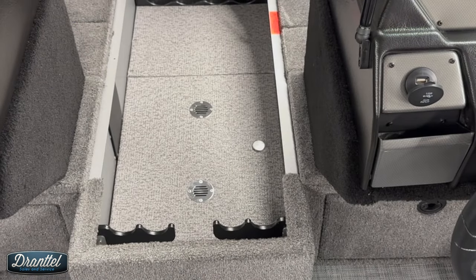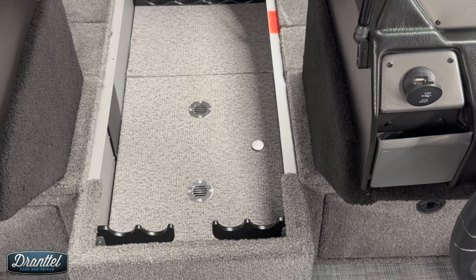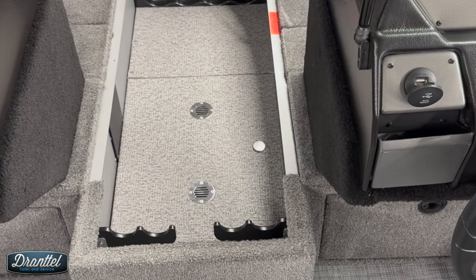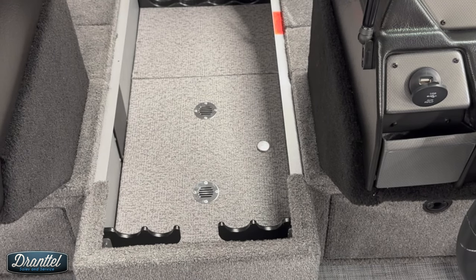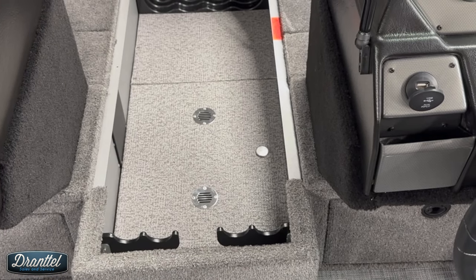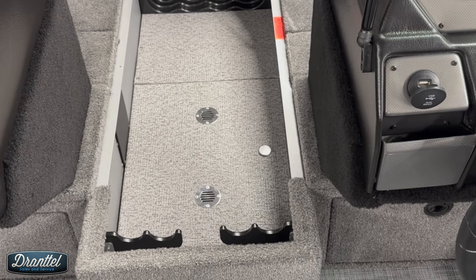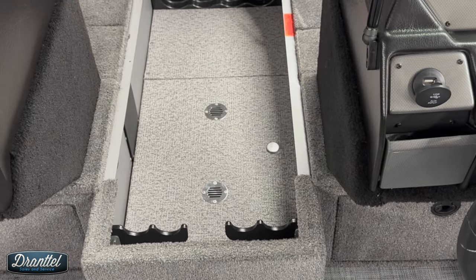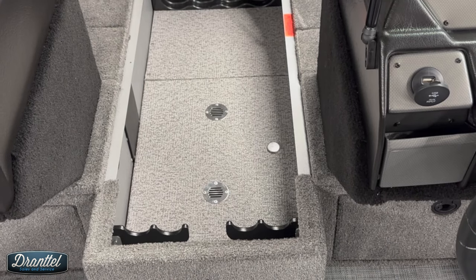The center rod locker has space for eight rods and reels. The top four compartments hold eight foot rods and reels and the bottom holds seven and a half foot. Underneath the rod locker is your trolling motor battery storage, which holds up to a Group 31 battery. This customer opted for Group 31 Interstate deep cycles. We sell Interstate batteries and have some options for lithium, but by far lead acid is still the most common thing we install.